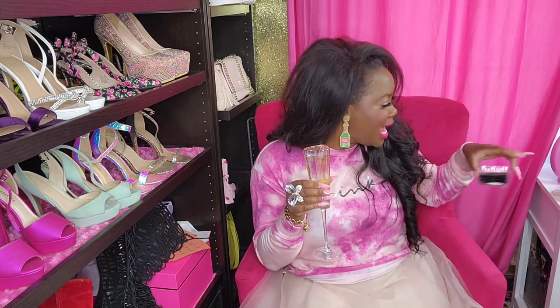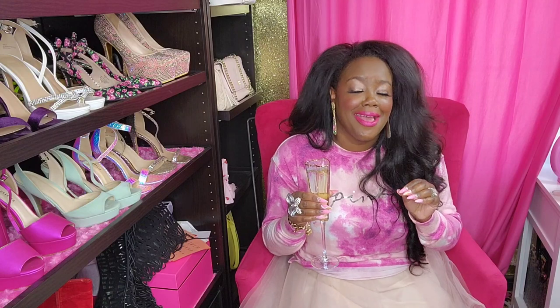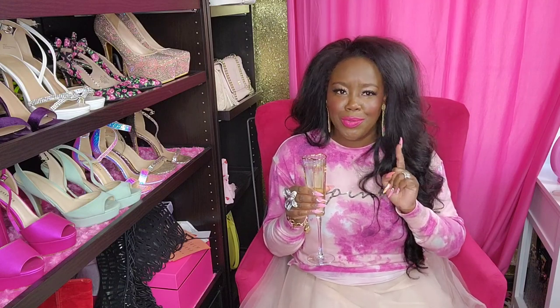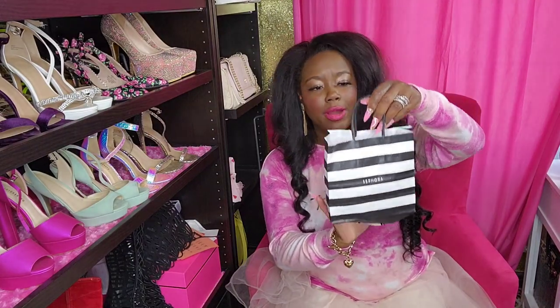Alright, I've got my champagne and my little snack. We are going to get into the video. There's no particular order that I'm opening the bags. If you saw my thumbnail, you saw how many bags I have, so I'm just going to start grabbing stuff. The first little bag I'm grabbing is Sephora.